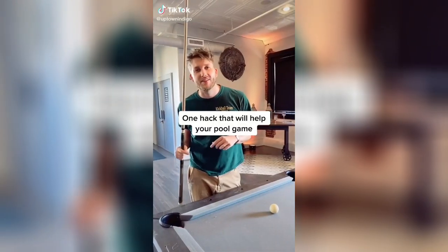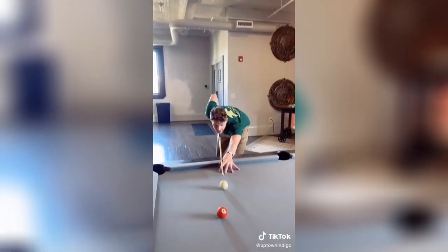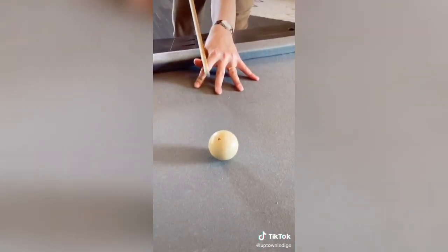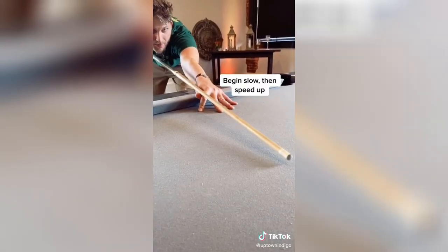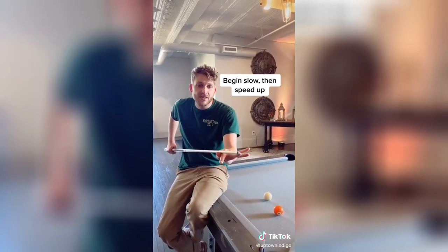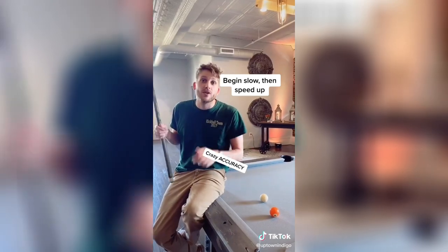Here is one hack that will immediately help your pool game. When most people line up their shots, they have a couple of practice swings that come all the way back and then smash it — that's not what you want to do. Begin slow, speed up, and hit it. Build up the speed and then follow through, and it's going to completely transform your accuracy.